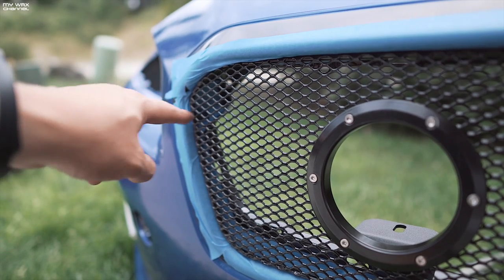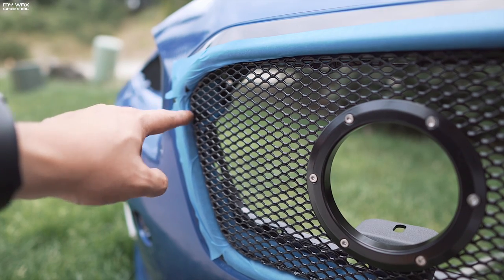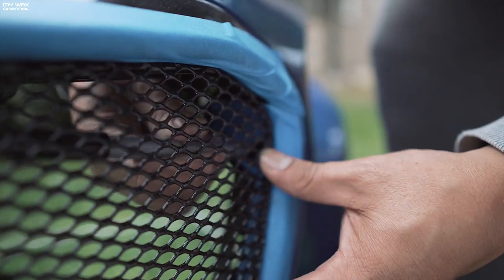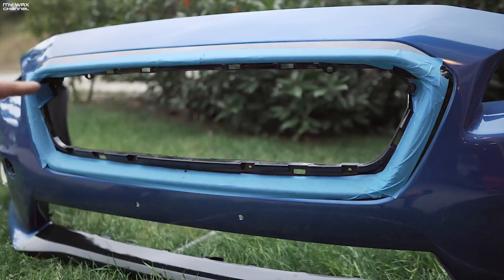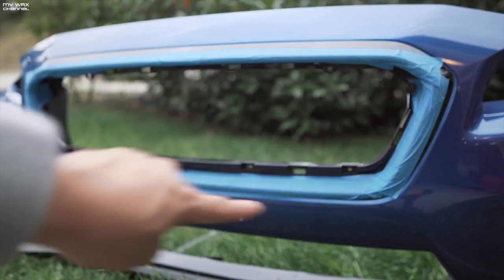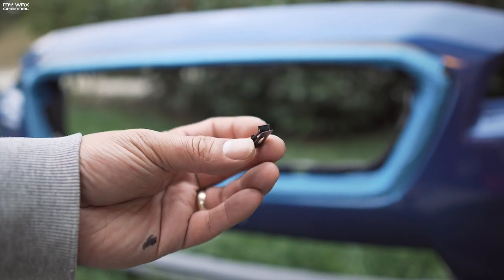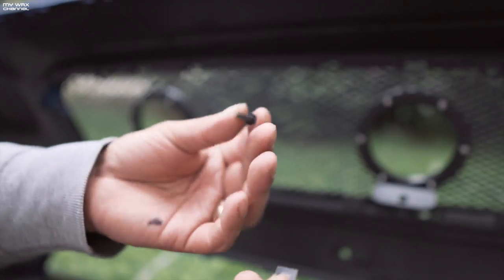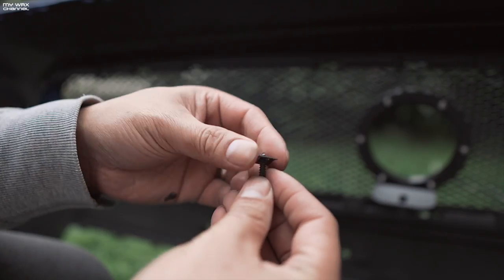Next, take the outer edges of the grill, mark those with a marker, and use a 3/16th drill bit to drill one hole on each side. I got all the holes drilled — one on each side, one on the top, one at the bottom. Next, the instructions call to paint the inner portions of the grill black. For the bottom part of the grill, you're going to attach the provided U-clip. Then use the one-inch screw that comes with the kit and one of these fasteners to help it grab onto something.